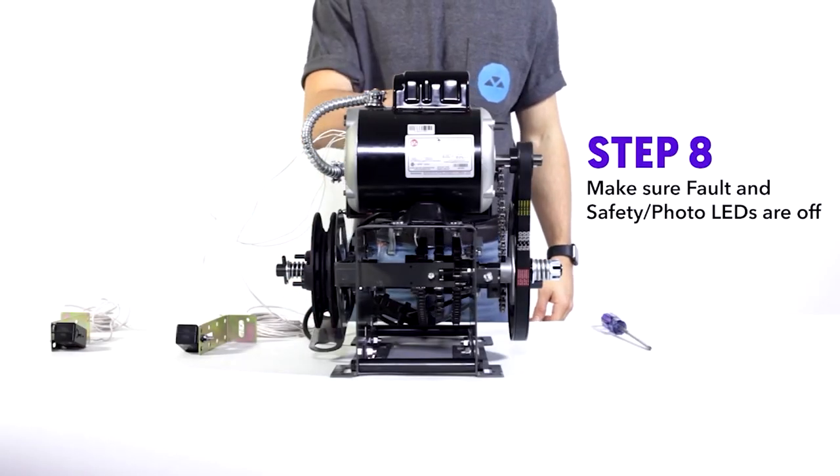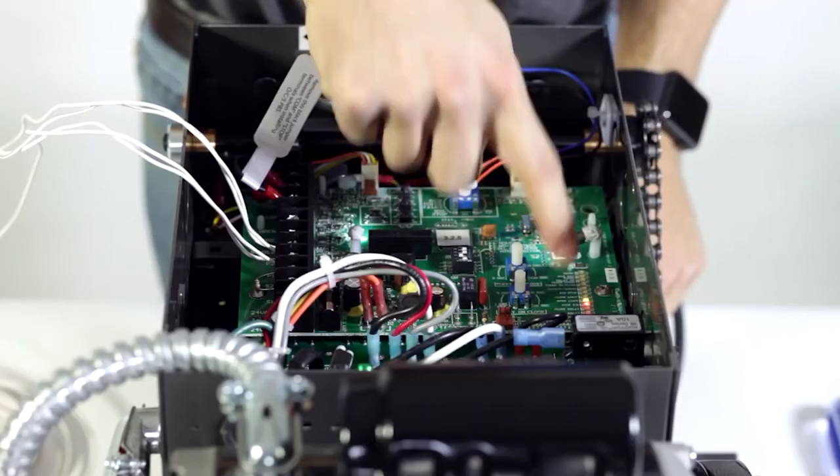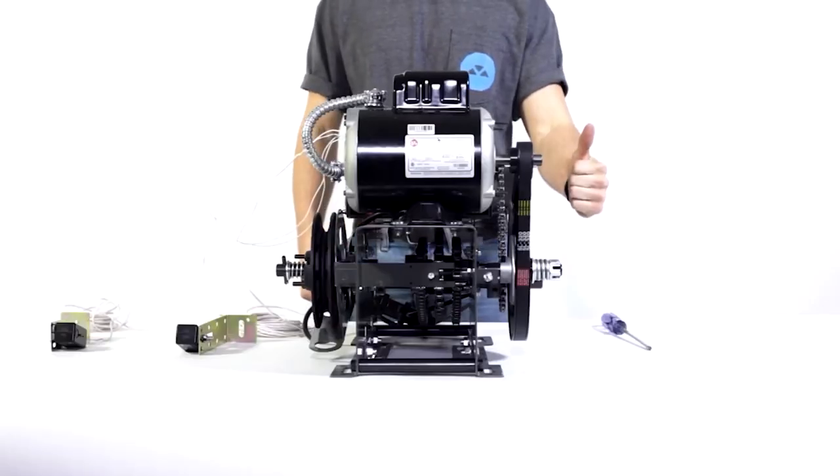Step eight, make sure the fault and safety photo LEDs are off. If they're still on, start over. If not, you're good to go.